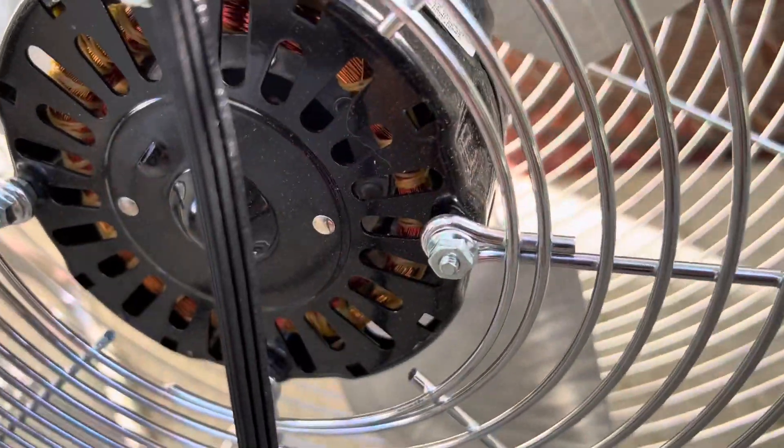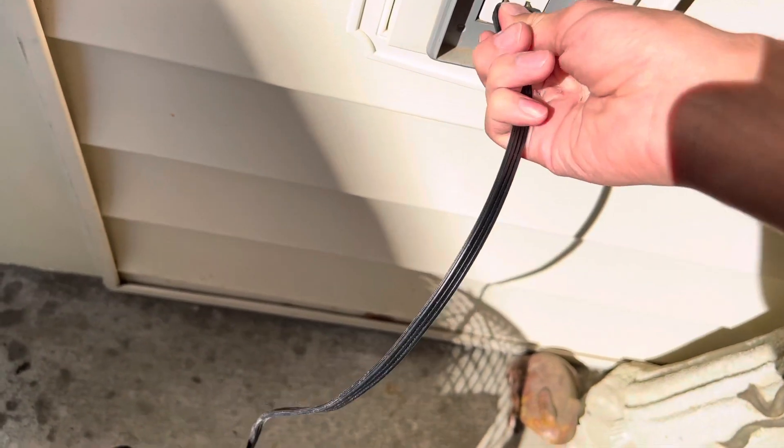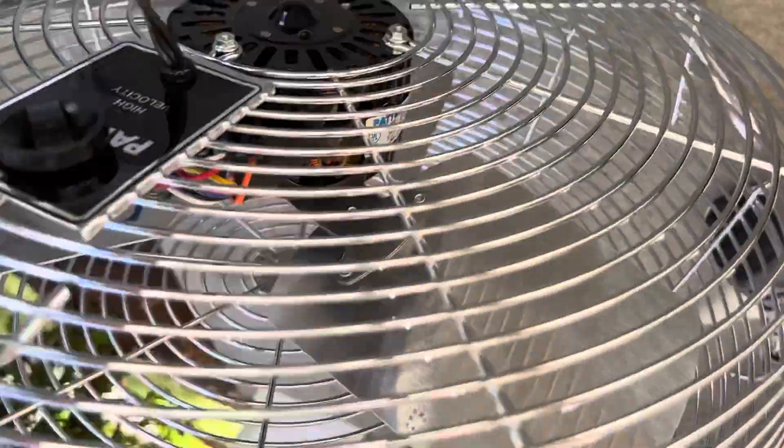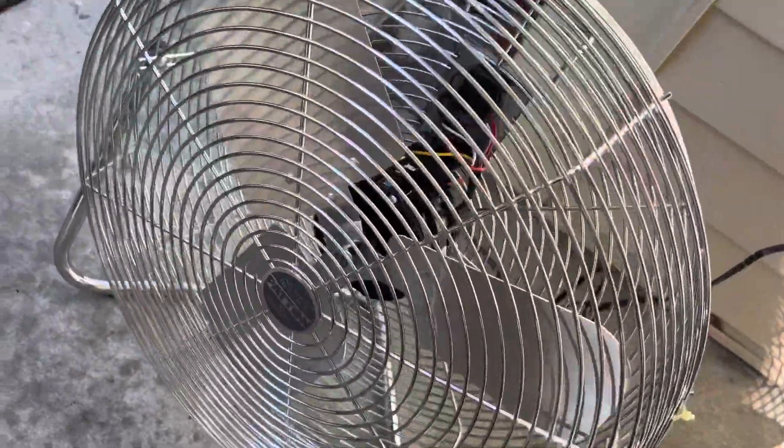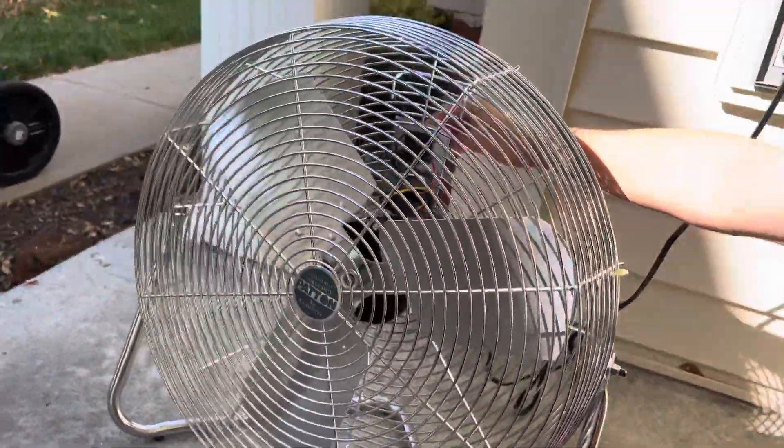I'm going to turn the fan around and give it a little run. I'll tilt that one a little bit and scoot it back. Let's go ahead and plug it in. It's really too bad it doesn't have the original cord wrap and the thing got tangled. I'm going to go ahead and start this thing up, starting from high — get out of the wind stream, here it goes.